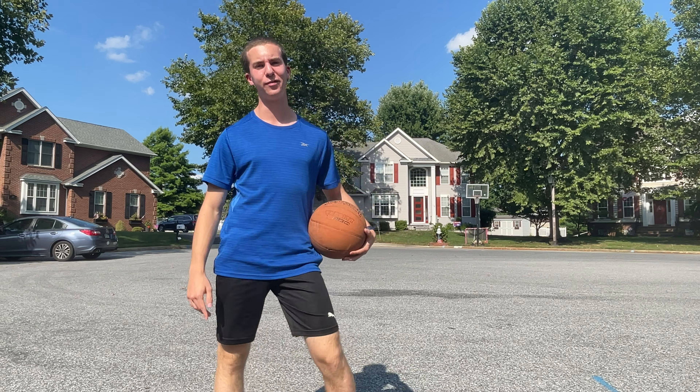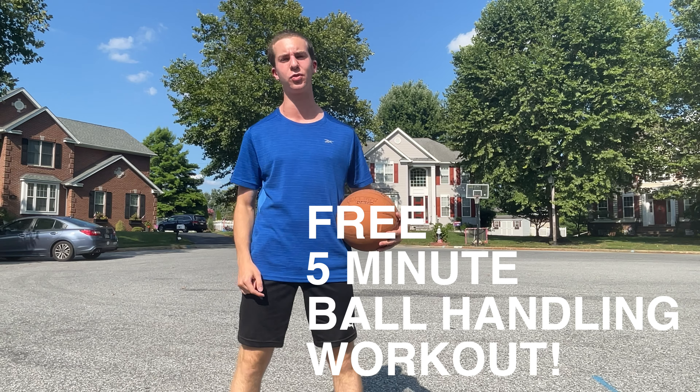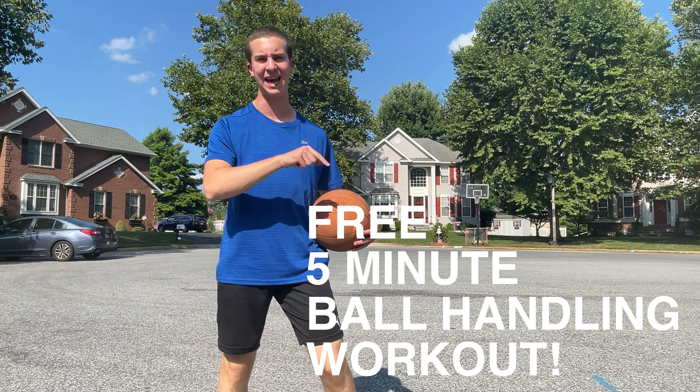What's up Hooper? Looking to improve your handles? Today I've got a free five-minute follow-along ball handling drill that you can do with me. Let's get into it.